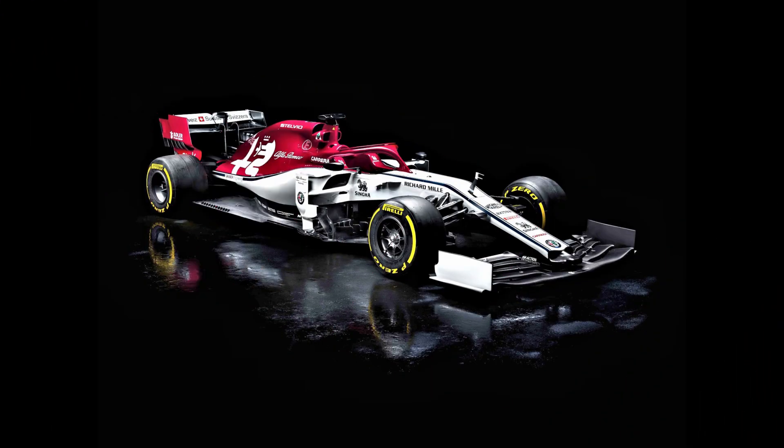Their airbox remains a chunky but purposeful multi-inlet arrangement, which folds back toward a more conventional engine cover that predates the shark fin style ones used during the hybrid era.